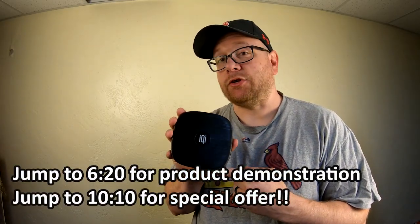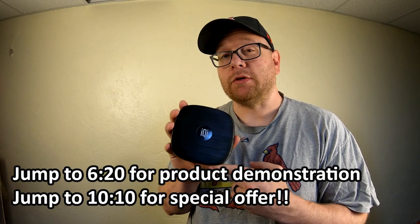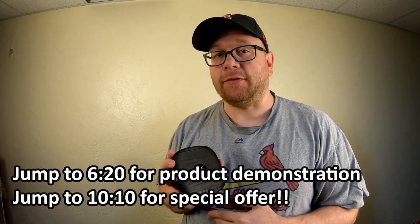Hey everybody, welcome back to the shop. This is an Invis Qi wireless charger, and it's different from most of the other wireless chargers you've seen out there. What makes it different? Well, first I have to build a table, and then I'll show you.